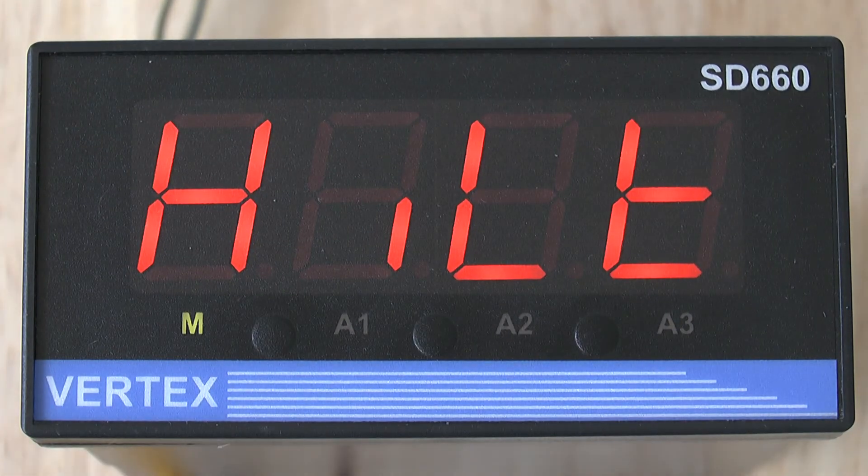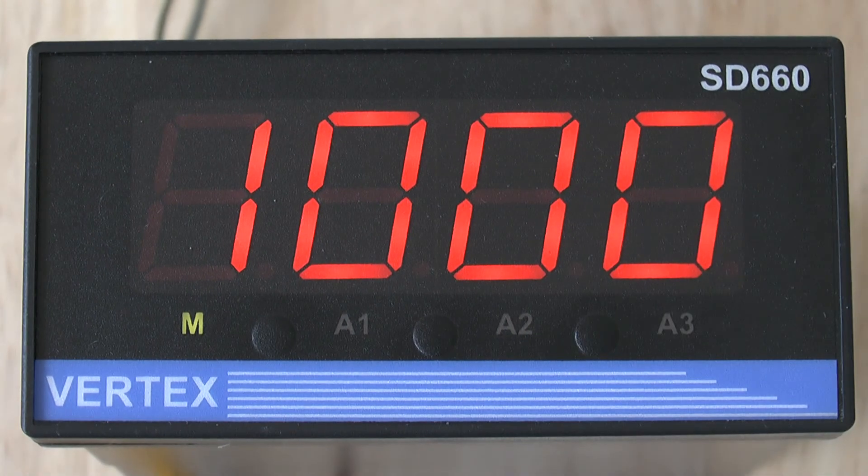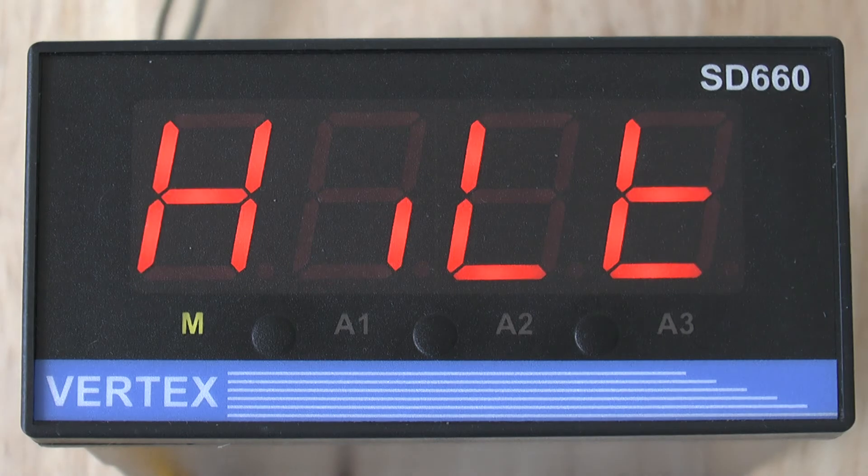The next parameter is the HILT and for type K this will be set at 1000. If for example you're mostly working at 200 degrees C, you could drop the HILT to a value of 400, giving your indicator a range of 0 to 400 degrees C. But at the end of the day, it really makes little difference.